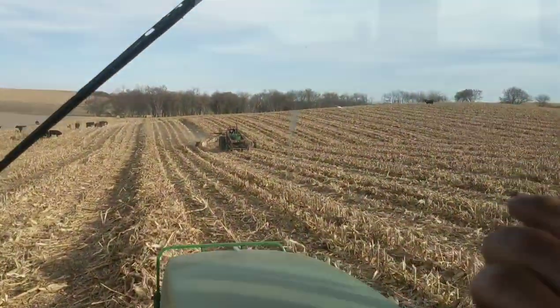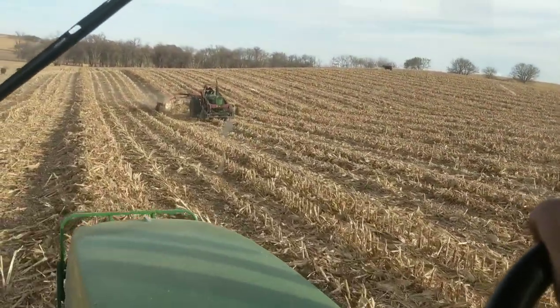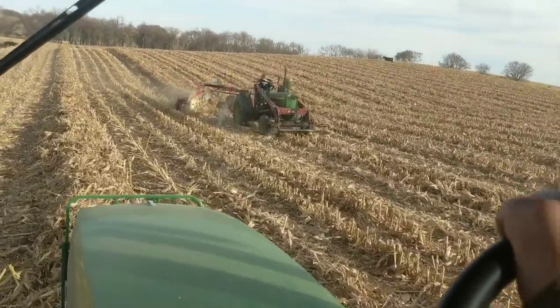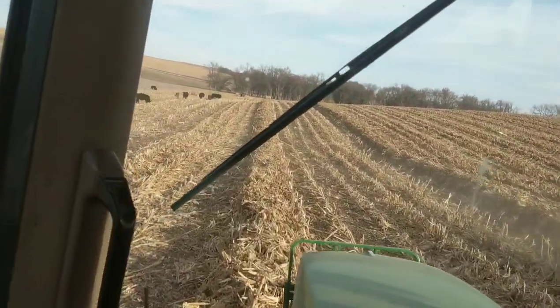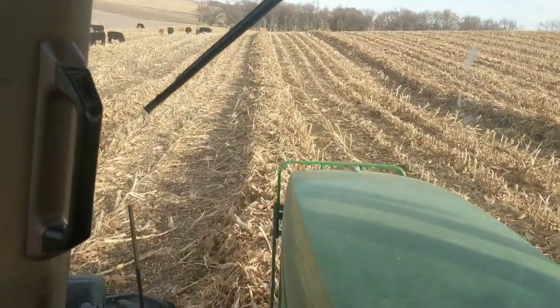Let's get a movie of Grandpa. So I thought maybe if we use this loader, we could wean the stalks over with the bucket or the blade and then rake. It kind of works. I don't know. I missed the rake.